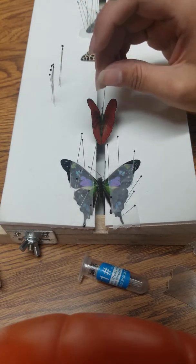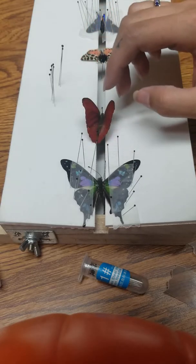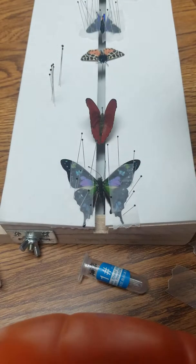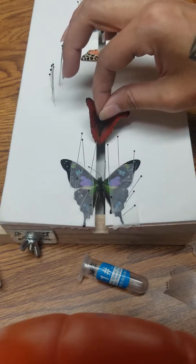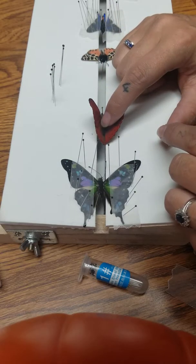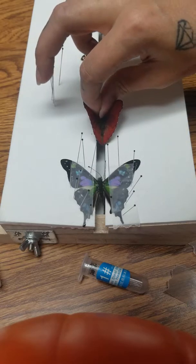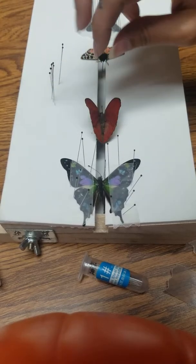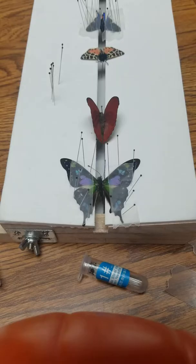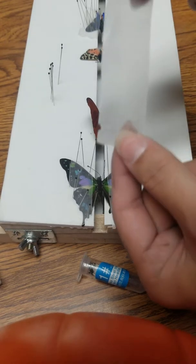The next thing I like to do is take some pins and put them down on the sides of the butterfly so it doesn't move around a whole bunch when I'm trying to pin its wings down. I just do one for each side, because sometimes the butterfly likes to kind of swivel back and forth.